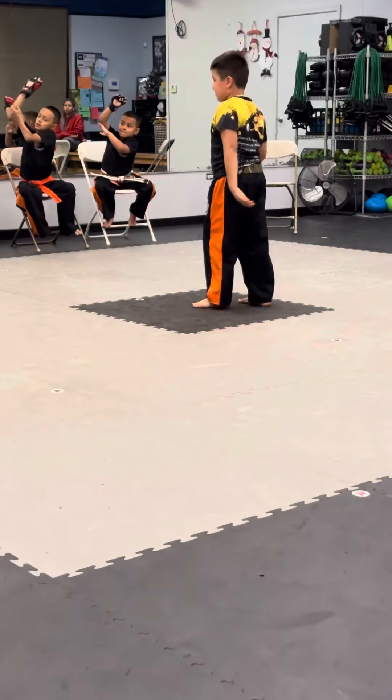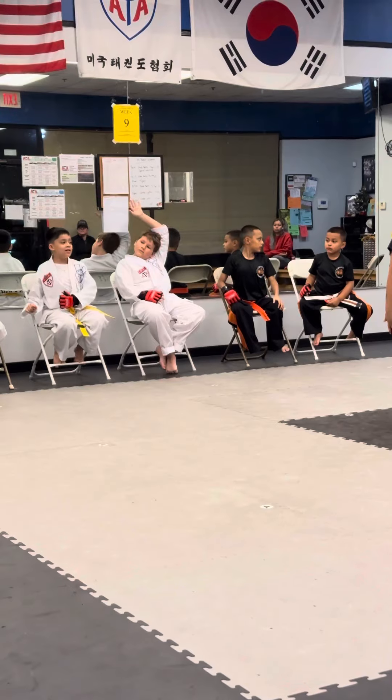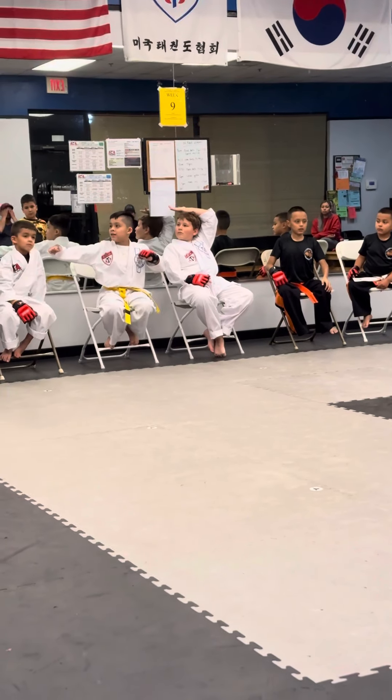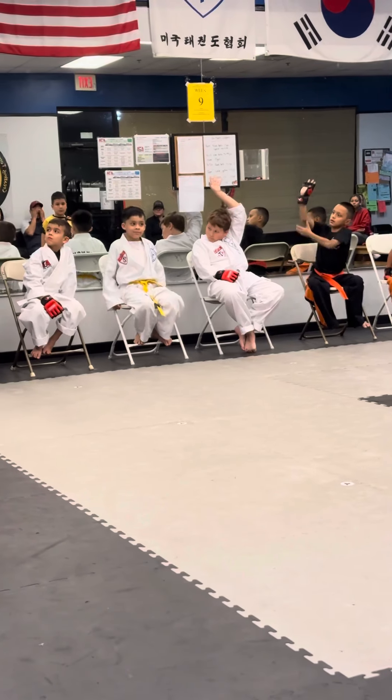He did it — half of it. He did it? He kind of did the back fist and he just was really kind of loud.